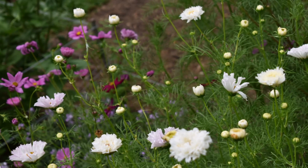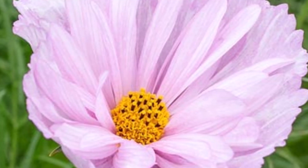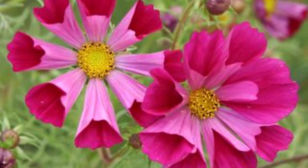Also, check out fun varieties like Cupcake, which have more rounded teacup blooms almost reminiscent of a poppy. Or the Seashells variety, which have tubular petals with fluted edges.